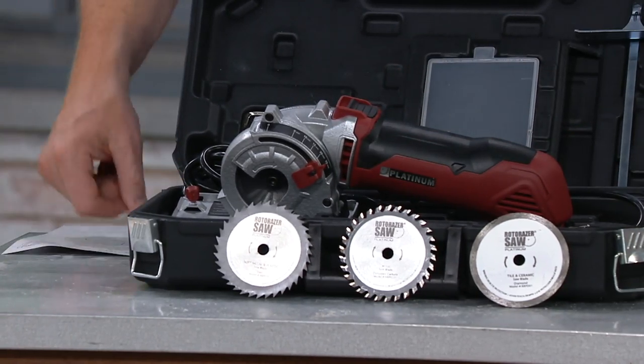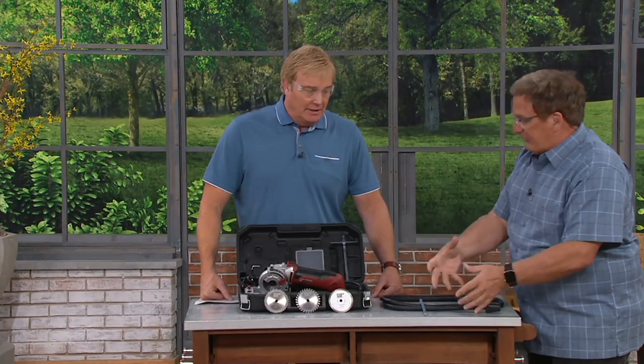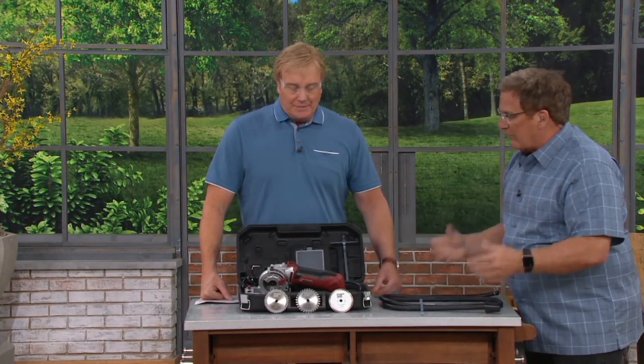Then the dust extractor, too. Sawdust — high-end tool. It'll suck it in with a vacuum cleaner. You attach one end to the Roto-Razor, one to the vacuum cleaner. Gets rid of those dirty jobs.